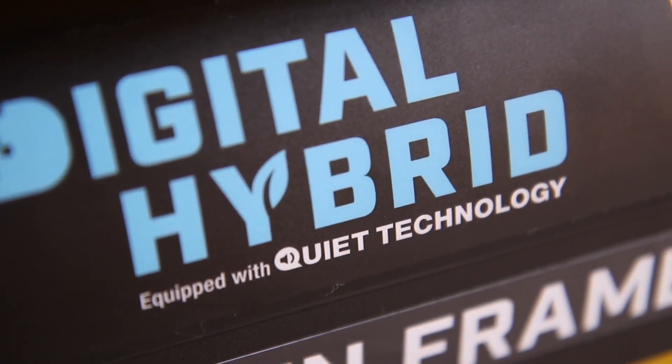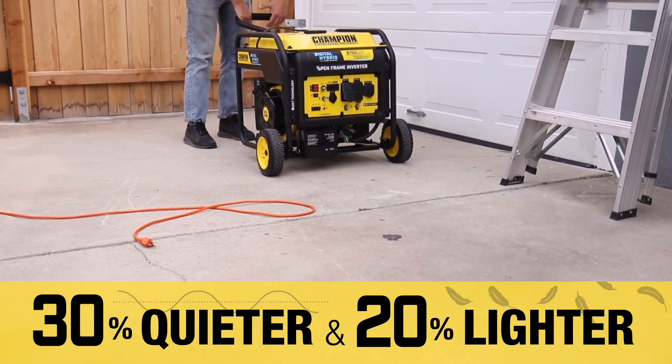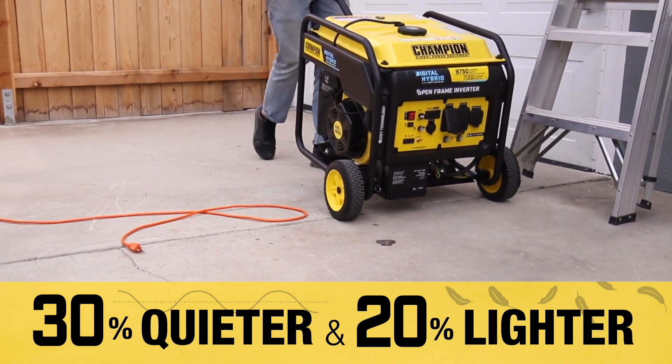Using Quiet Technology, this open frame inverter generator is 30% quieter and 20% lighter than a traditional 7,000 watt generator.